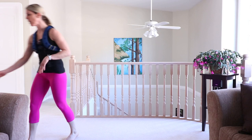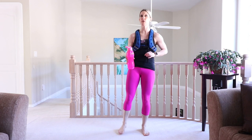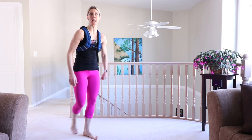Take a break, grab some water, bring that heart rate down. You're doing great — we're halfway through this workout. You know what to expect. What can you do differently to challenge yourself this next round?